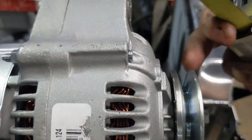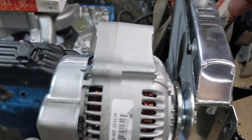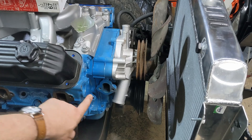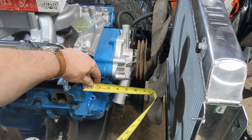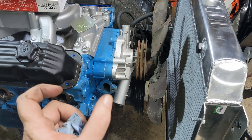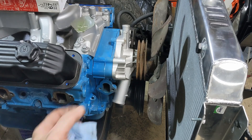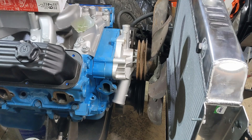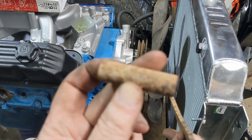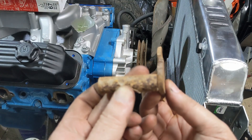Measuring from the block face to the center of the pulley groove: about three and three-quarters inches. On the head it's basically six inches from the same reference to the center of that groove. So I need a spacer that's two and a quarter inches long with a bolt hole. Talk about my lucky day — this original bracket plus this original spacer that I have combined is basically two and a quarter inches, so that spacing is exactly what I need already.